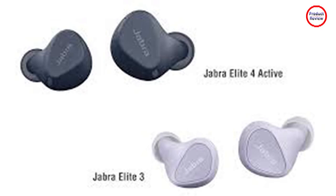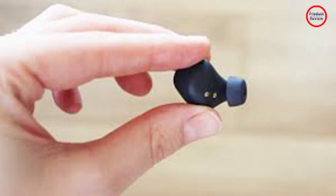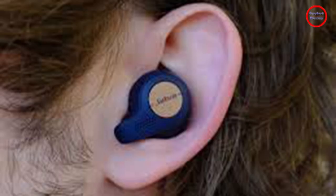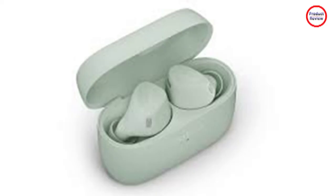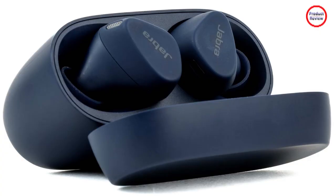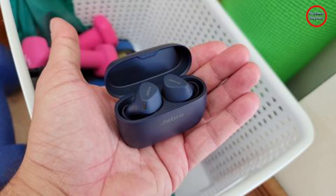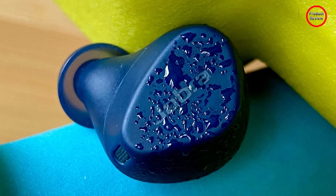I put the Elite 4 Active head-to-head with the Elite 7 Active, and both models were surprisingly close. The Elite 7 Active had a bit more detail and a wider soundstage, but given that neither model is aimed at critical listening, there's not enough of a difference to recommend the Elite 7 Active over the 4 Active from a sound quality standpoint. With clear high frequencies and satisfying mid-ranges, the default tuning worked fine with every genre, but the Jabra Sound+ app lets you tweak the EQ via presets and manual options to enhance bass and treble for various listening preferences.